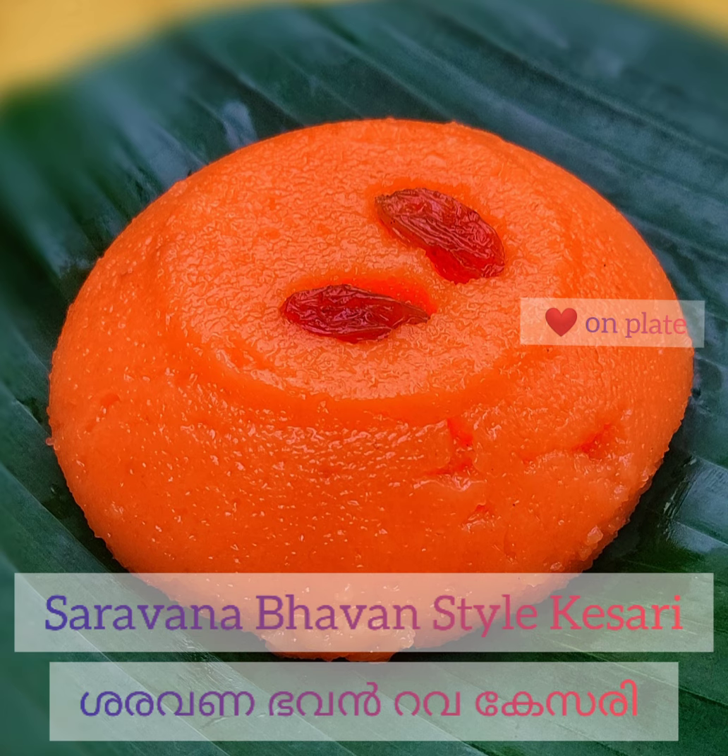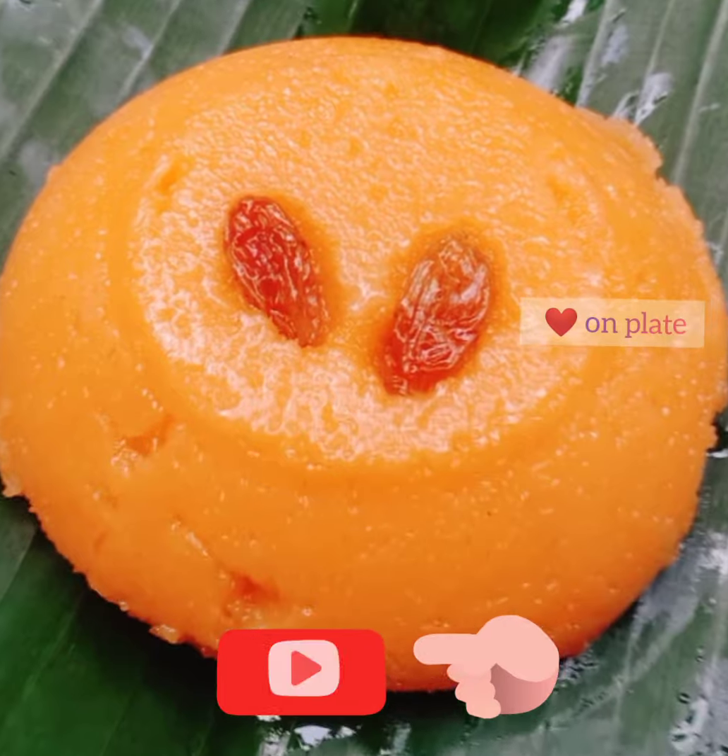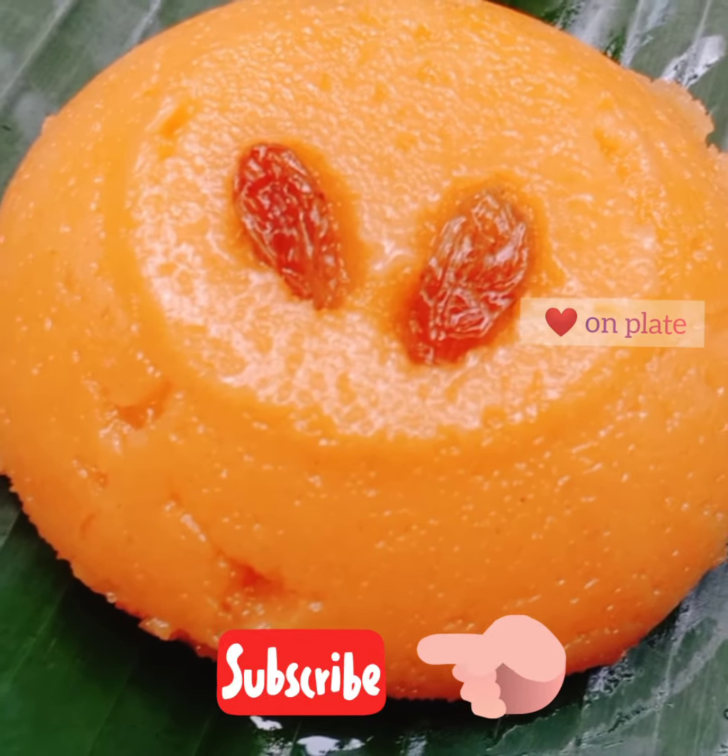We have to make the rava kesari. This is a super rava kesari recipe.